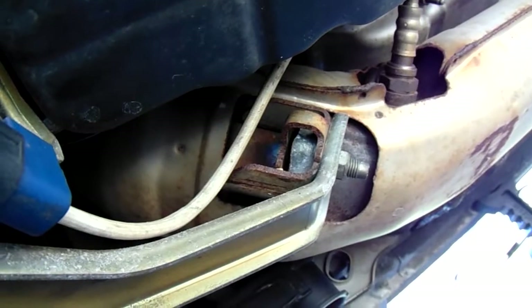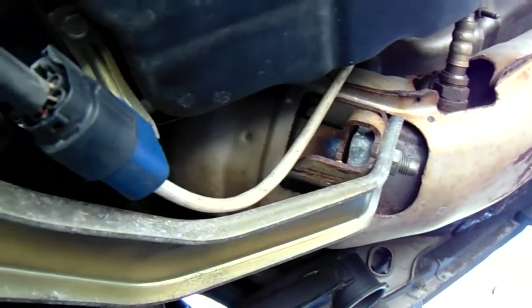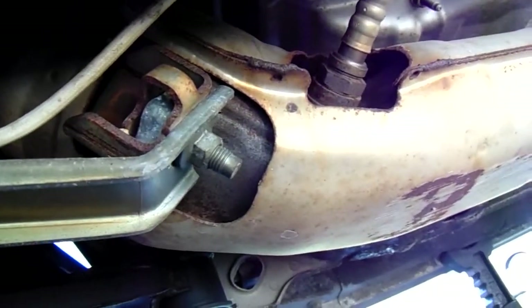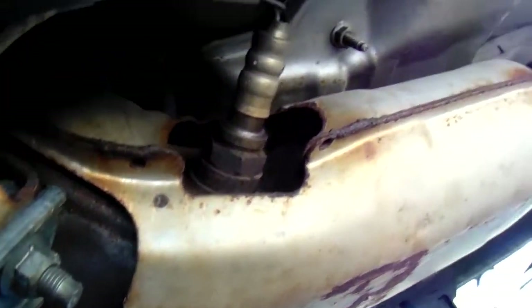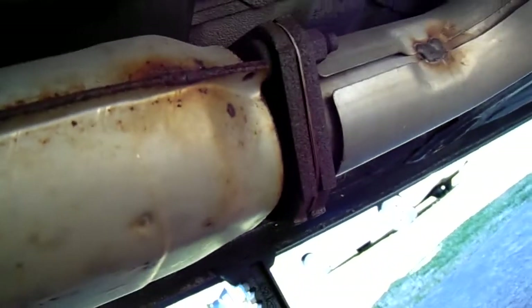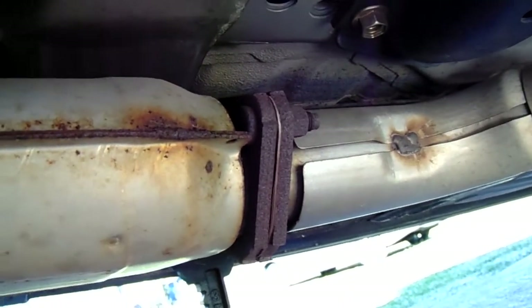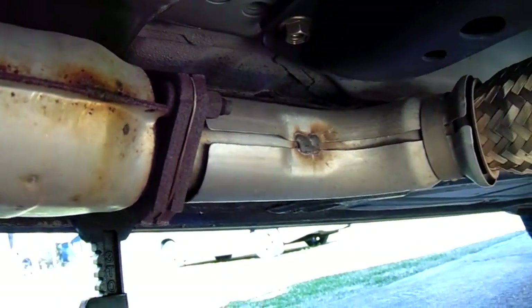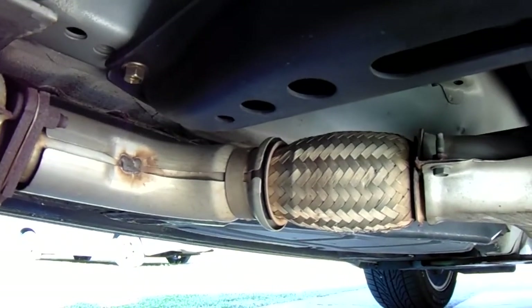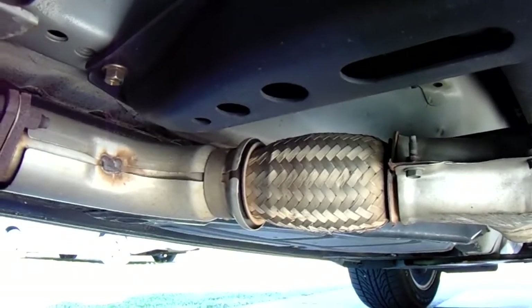First thing you really want to do is coat everything with some PB Blaster. Right there is the U-brace bolt to the catalytic converter — coat that. Coat your oxygen sensor nut right there. That's going to be baked in there, so really coat that well. Here is your catalytic converter to Y-pipe, two bolts and nuts — coat that heavily and make sure it gets nice and wet.